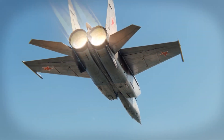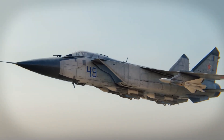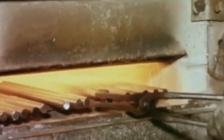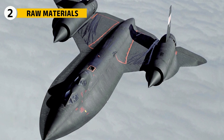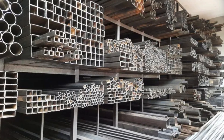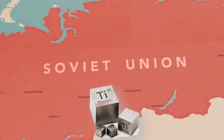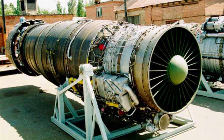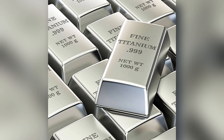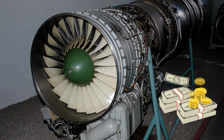It was big, heavy, thirsty, and loud. But it could push a 20-ton interceptor past Mach 3 in level flight. Unlike the SR-71, which was made mostly from titanium, the MiG-25 was almost entirely stainless steel — not because steel was better, but because the Soviet Union simply didn't have enough titanium production capacity at the time. The R-15 engine followed the same approach: its compressor and turbine stages were built from heat-resistant stainless steel and basic nickel alloys, with only small amounts of titanium in the cooler parts. This made the engine heavier, but much cheaper and easier to build in large numbers.